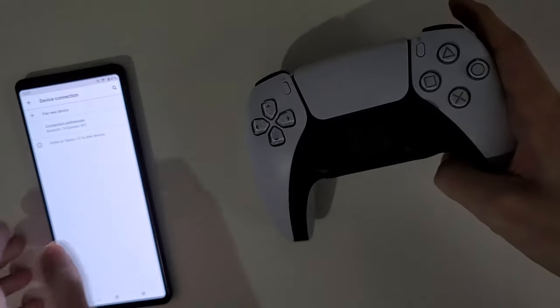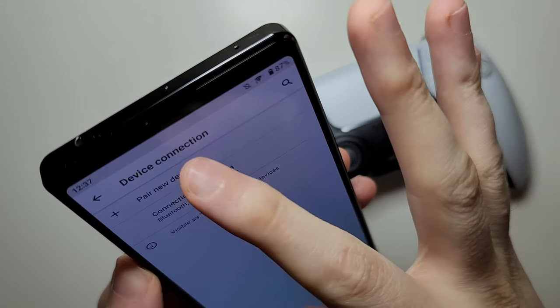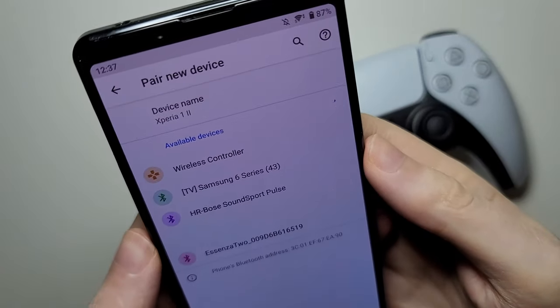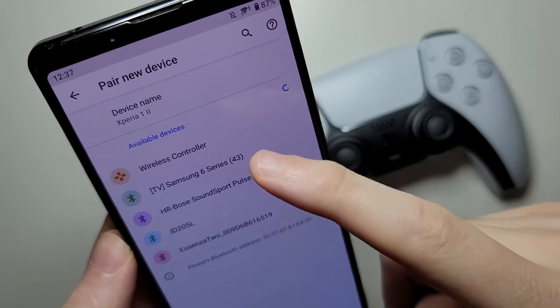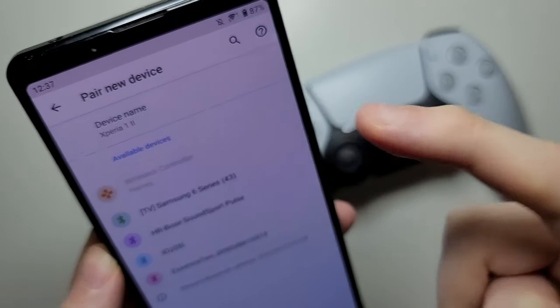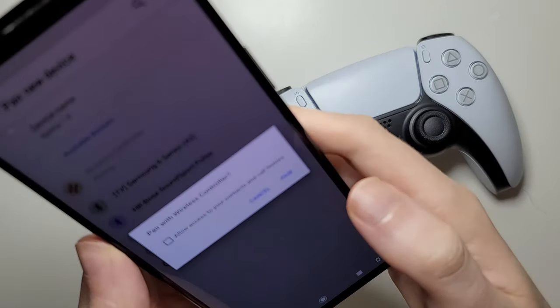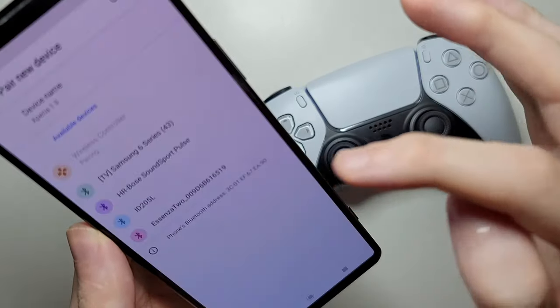Grab your Android and press 'Pair New Device.' For me it shows up as a wireless controller, so just press that and press Pair.